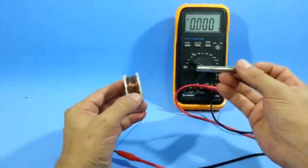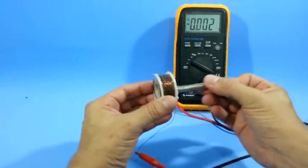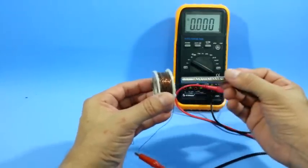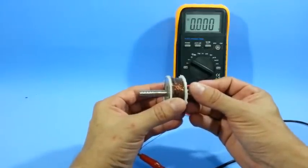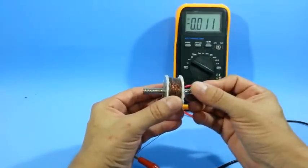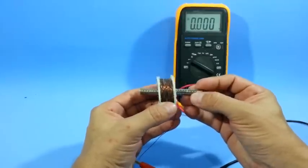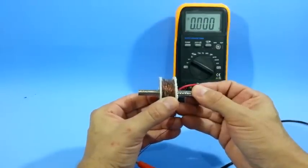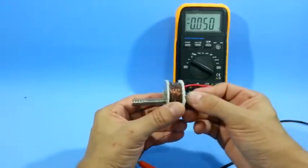Now let's see — if I move the magnet through the coil, you can see how a voltage is induced in the coil. Notice that there has to be movement; the magnet must move through the coil, or the coil move through the magnet. But if the magnet is just inside the coil without moving, there is no current induced. Movement of the magnetic field is necessary.